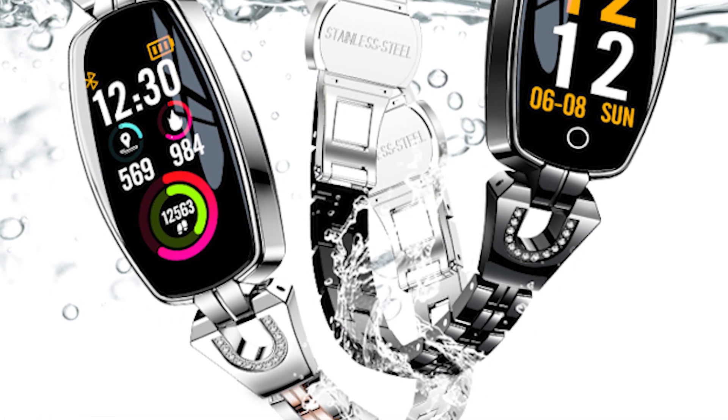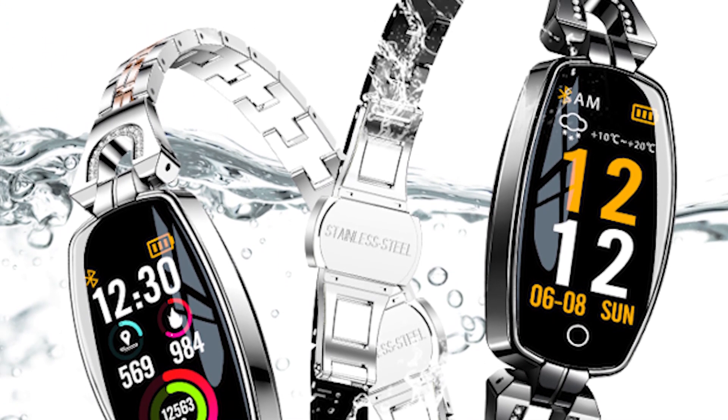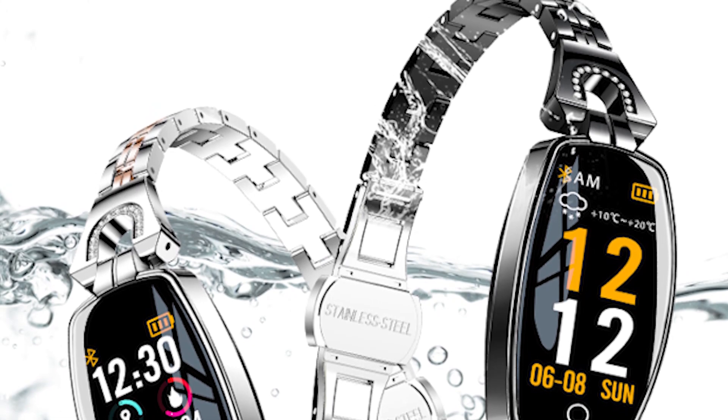Hello, this is Emi for Smartwatch Authority, and today we're going to check out a budget-friendly smartwatch for women, the H8 Smartwatch.